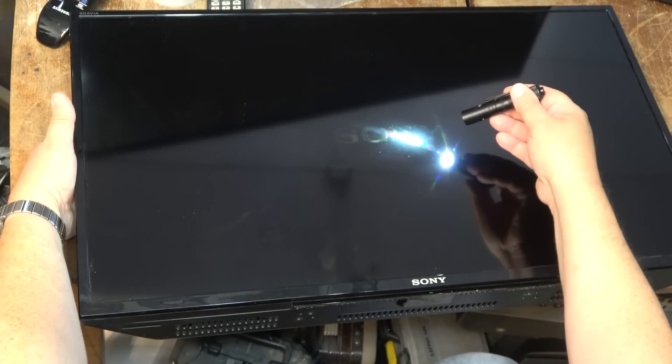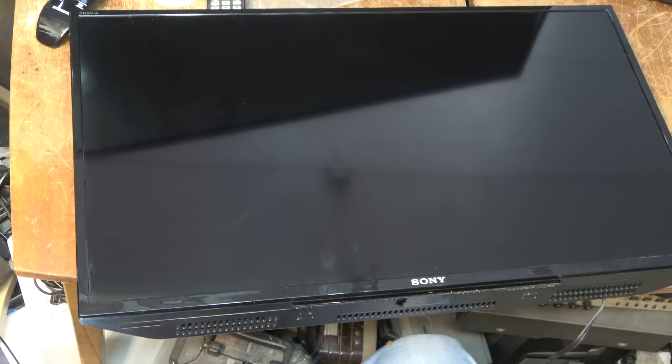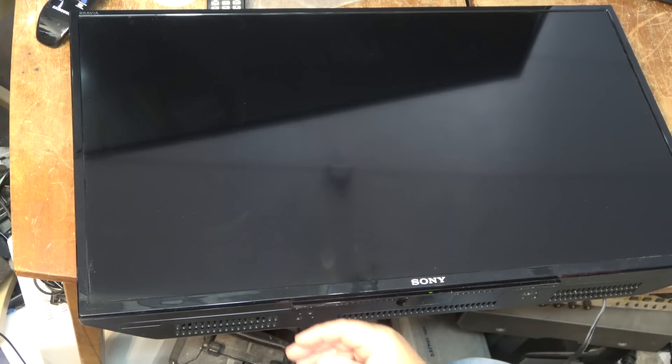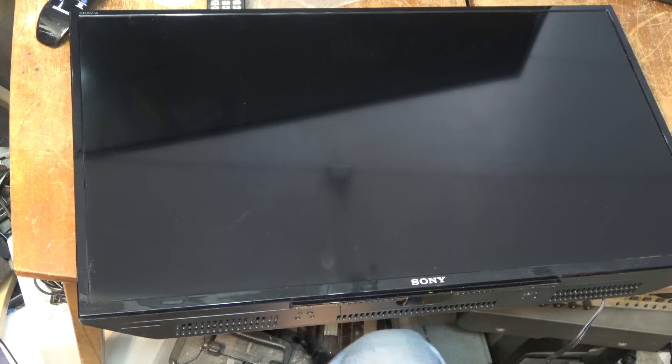There — you can see it. Backlight's out on this one. We know what the problem is: dead backlight. It's mine now. It's a nice 32-inch set. I'd love to get this one running because it'd be perfect for a camera monitor — that's what I use these small ones for.